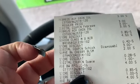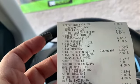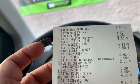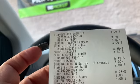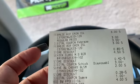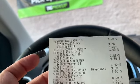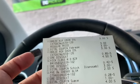The Axe body washes were not on sale — just the normal price of $4 a piece. But there is a Dollar General in-store discount where when you spend $6, you get $2 off. So I paid $8 for two minus the $2, making it $6 for two Axe body washes.